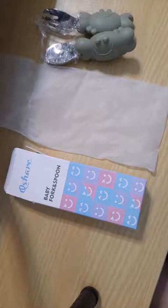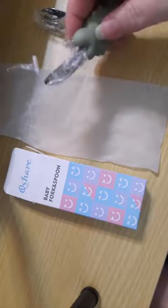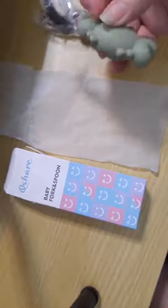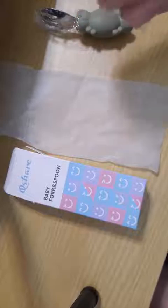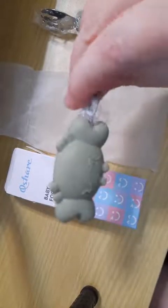Babies have very short fingers, and especially if they're under nine months, they're going to have a very difficult time getting their fingers around this. However, they'll probably really enjoy holding on to the metal part and chewing on the claw.